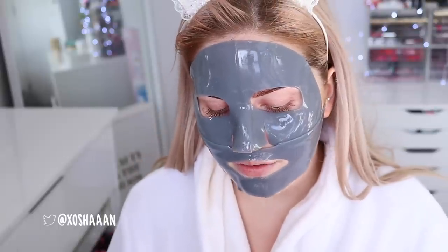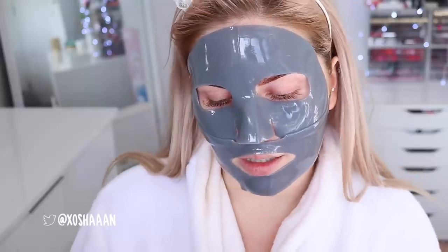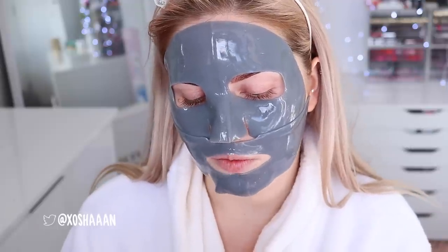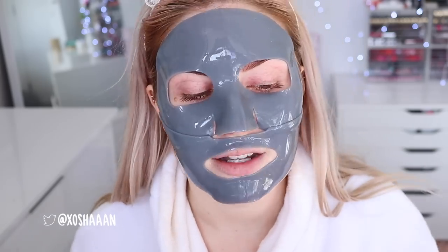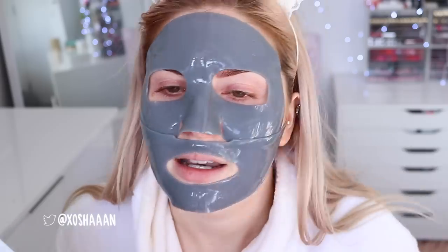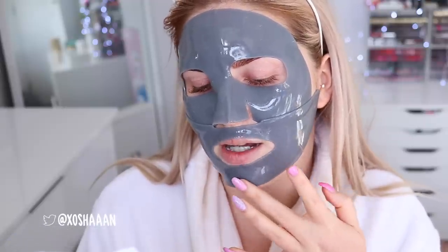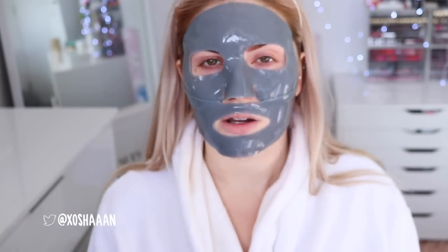Now I leave this on for 30 to 40 minutes. It says you can leave it on for 15 to 20 minutes and then remove it gently and massage the remaining ampoule into skin. It may be left on for up to 40 minutes for maximum hydration, which I might try because my skin feels like crap — dry, flaky, textured, bumpy, there's acne. It says tip: you can use the remaining ampoule pack on your neck and arms as well. I have none left, so I'll come back in 30 to 40 minutes and we'll see how my skin looks afterwards.